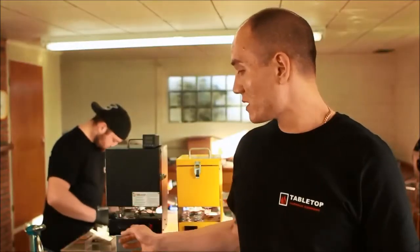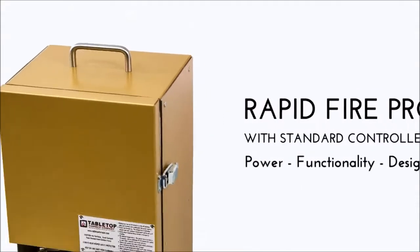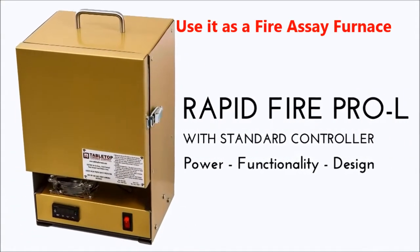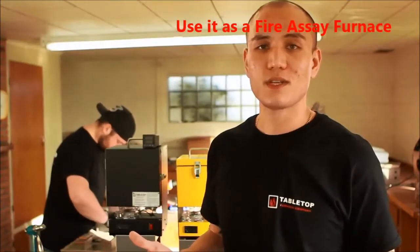The Rapid Fire Pro with the standard controller is actually a dual-purpose unit, so you can do a single temperature hold — if you need to fire something to 1,500 degrees and hold it for 20 minutes and then shut it down, it'll do that just perfectly.